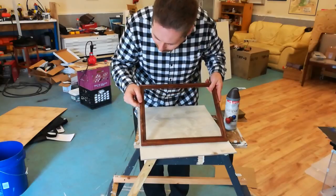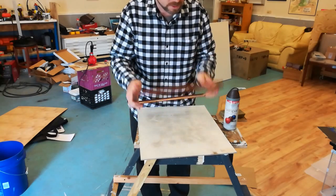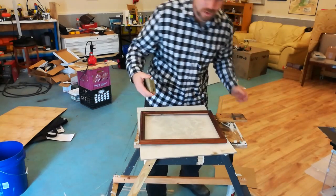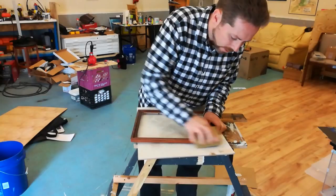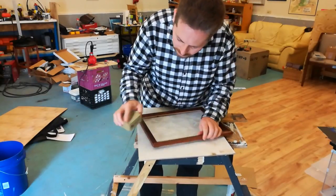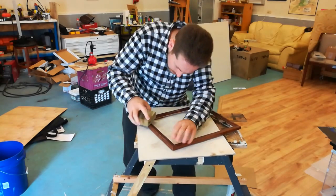That doesn't look so bad. It's got some nicks here and there and I'm just going to smooth that out a little bit. I'll leave these tabs in right where they are. Now why am I painting a brown frame brown? It's a little glossy, and I don't want this to overpower the rack. I want this to be nice and subtle, kind of dull.